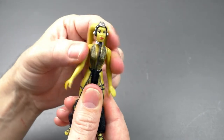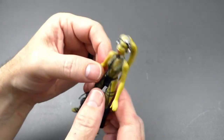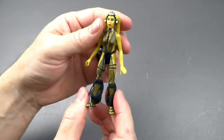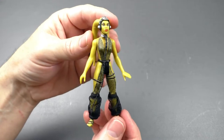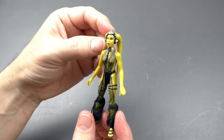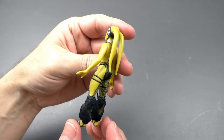Actually it's six points of articulation — it goes at the waist too. Her head moves, and arms and legs. It's a very well designed figure, and a figure that was missing in the original Kenner line. Hasbro decided to fill the gap by releasing this figure in the 90s.